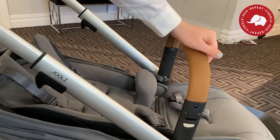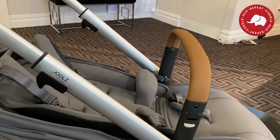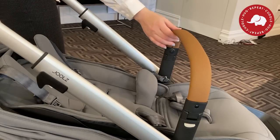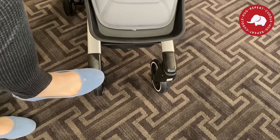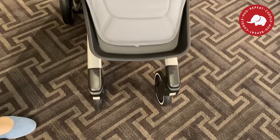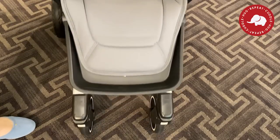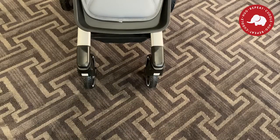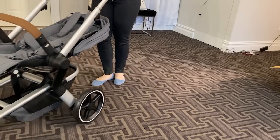We have to talk about these handles — this brown leatherette is the most beautiful I have ever seen. It's definitely not leather because Jules wouldn't do leather; they're very eco-friendly. Something unique about this stroller is the front locking wheels — not that it won't move, but that the front wheels will only go forward and back once you lock them. You won't be able to turn the stroller side to side if you lock them, and that's unique. I haven't seen a stroller that does that yet.